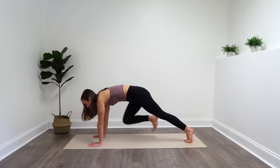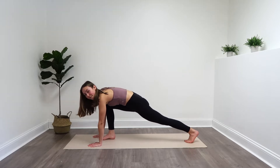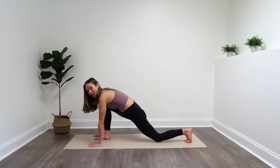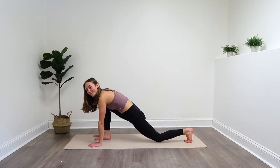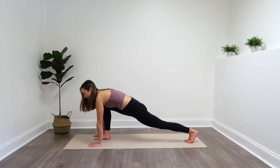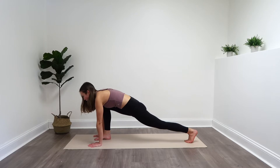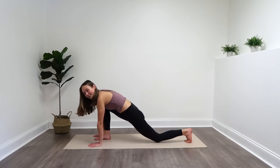Bring your right foot forward in between those hands. If you need to, you can heel-toe them forward. If you need to drop that back knee down, feel free — this is too intense, that's okay. Otherwise, we're just opening up that hip. This is great to do if you do a lot of sitting throughout the day or have a desk job.